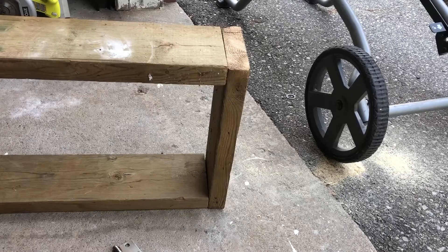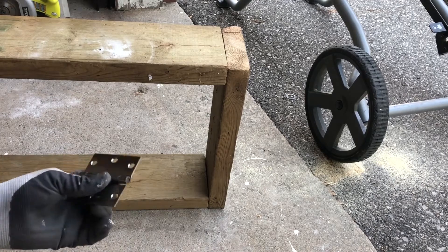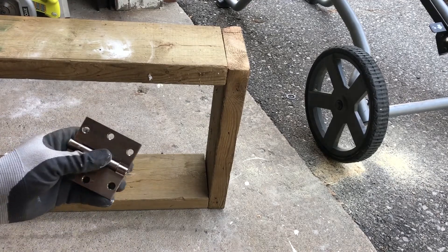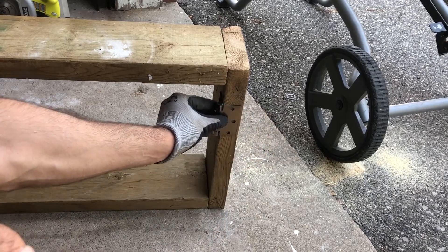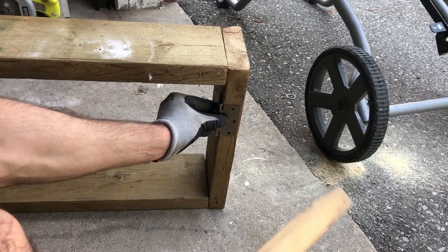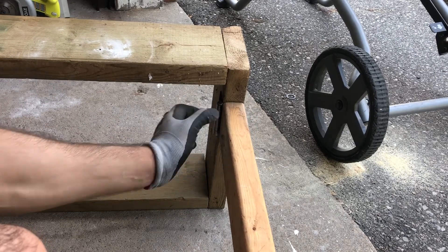For the folding legs, I have another hinge and it's going to go like this — that's when the legs are extended. The legs are going to go here, so when I exert any force from the top it's going to go straight through here and down.